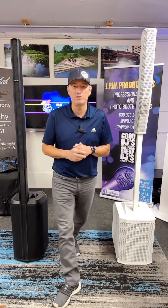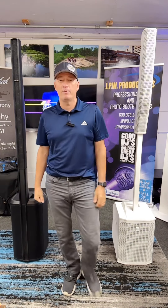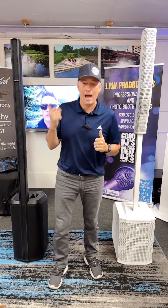Hey guys, what's up? Welcome back to my YouTube channel. John Wise here with JPW Productions doing a product review today comparing two column arrays.